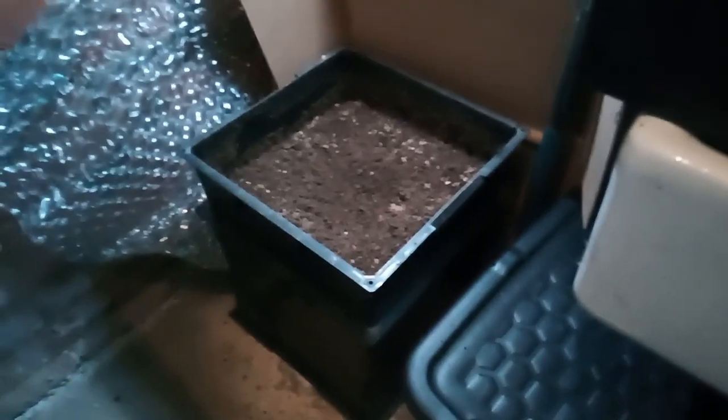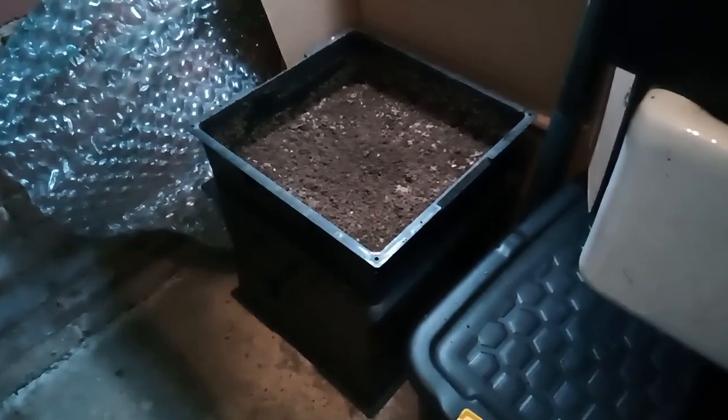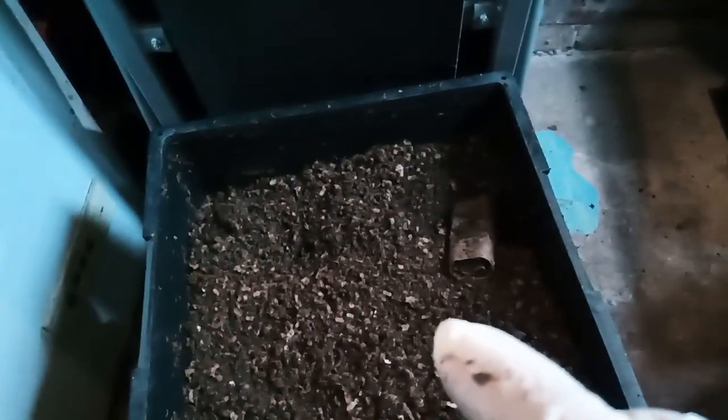This tray is sat where I normally film, sat on a 42-litre bucket, and I'm filming on a different camera so I can easily swap around. I've already fluffed this tray up to see what it's actually doing, and what the worms have done is — whilst they are migrating up and down — this tray is actually not as processed as the other one.